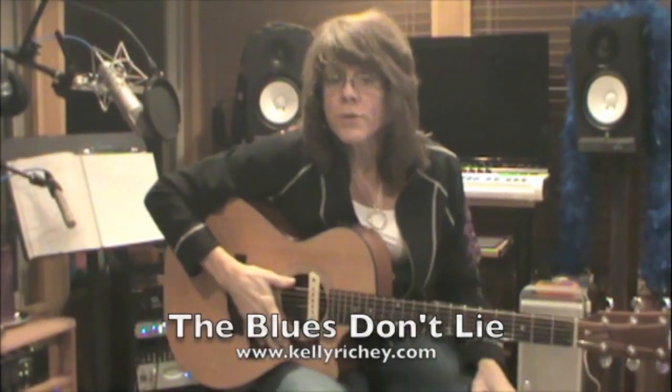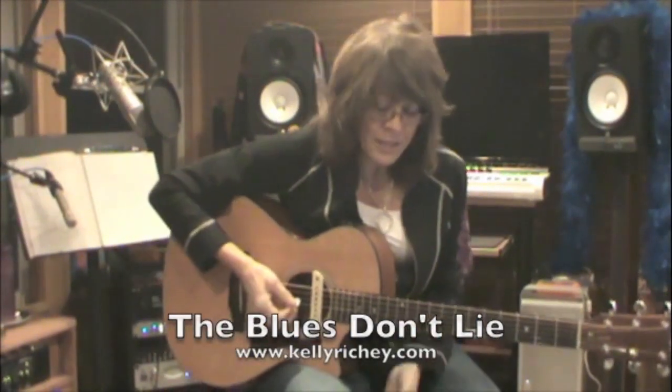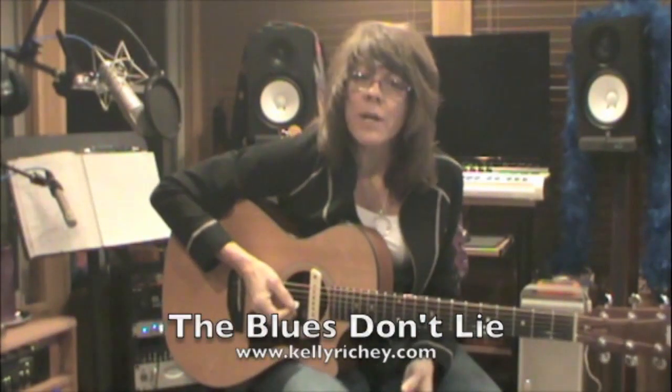This is a song that I wrote called The Blues Don't Lie, and this is a traditional chord progression, but it's slightly different than what we've been doing.